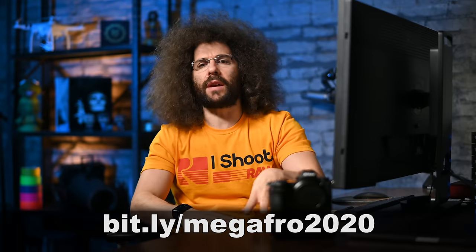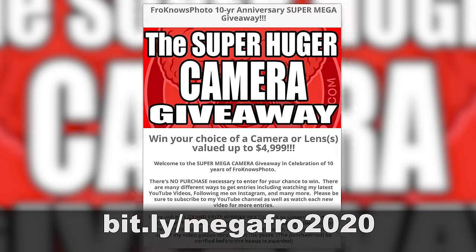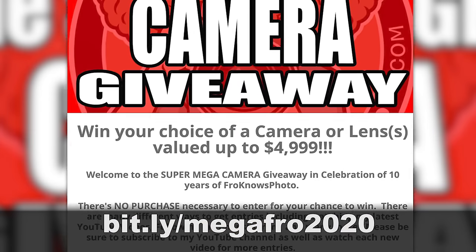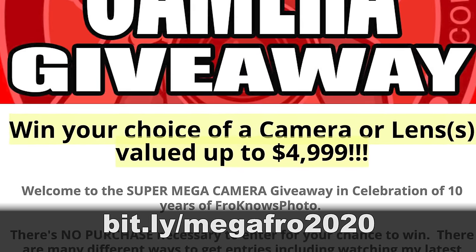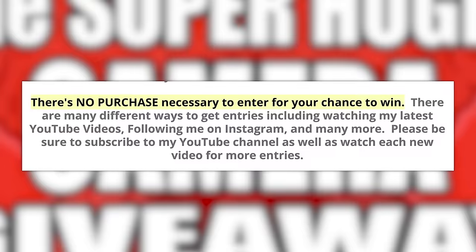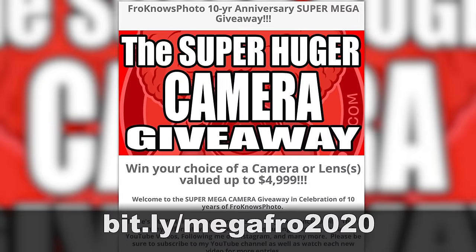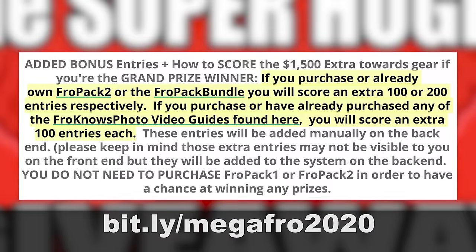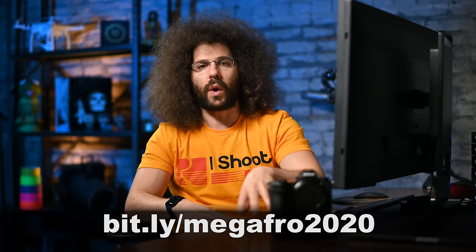Let me jump in here real quick to remind you that the super-huge mega camera giveaway for 2020 is still going on, where I'm giving one of you the chance to win a camera or lenses valued up to $4,999.99 — which means you can get the Z6 II and a bunch of other stuff. It is free to enter. Head on over to bit.ly/megafro2020. You can get presets for extra entries, but you don't need to make a purchase to win the grand prize.